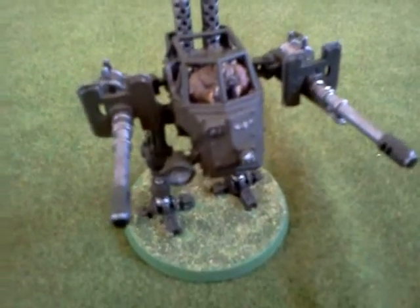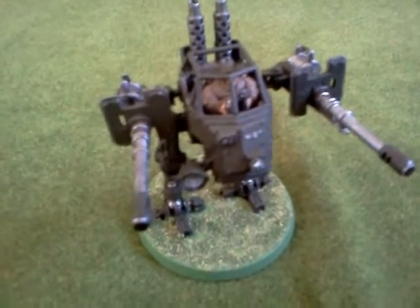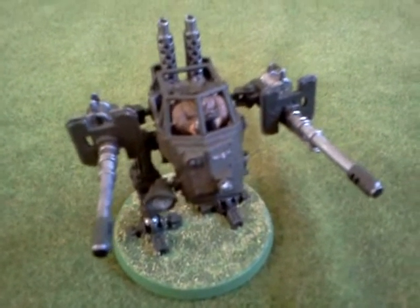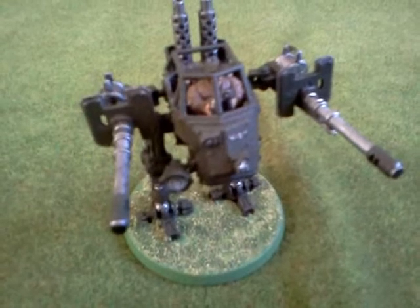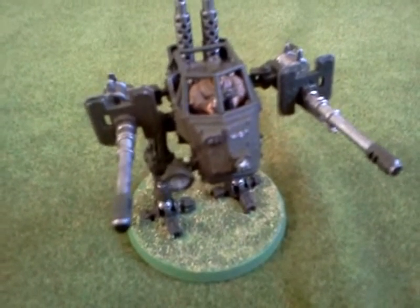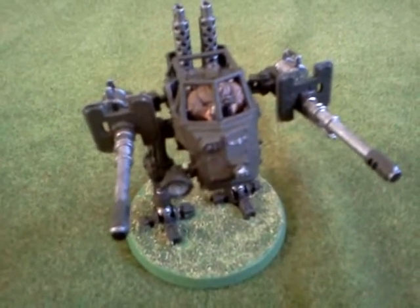To actually field this in a game of 40k, I could just use this as a Sentinel and ignore the other autocannon. Or I could come up with some rules referring to it as a gladiator walker instead of a Sentinel, and just give it a twin-linked weapon so it would be slightly more expensive. Of course, I need my opponent's permission for that.